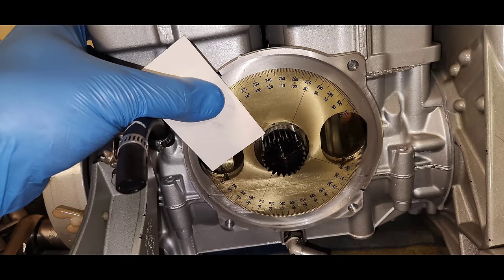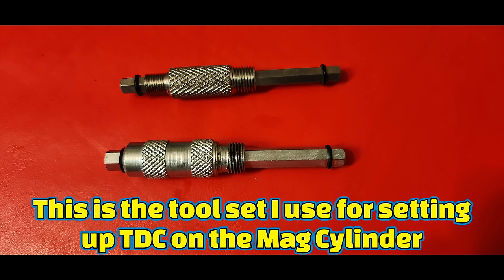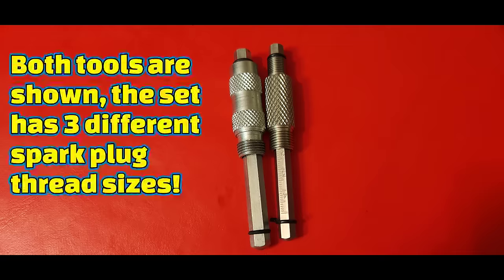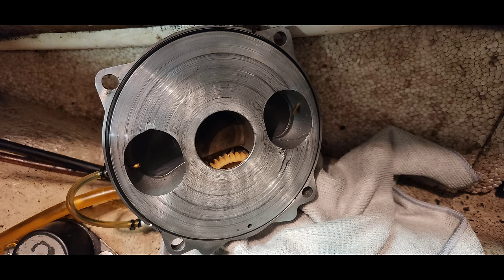These two pictures will help clarify the two valve degree markings a little bit better. This is what your final valve alignment should look like when your mag cylinder is at TDC. If your rotary valve cover looks anything like this one, you should think about getting a replacement one for sure.